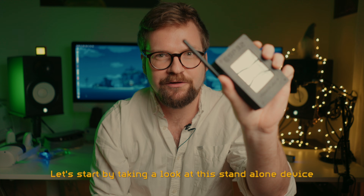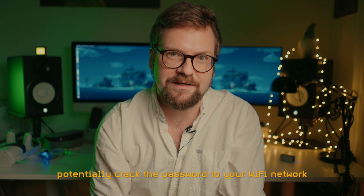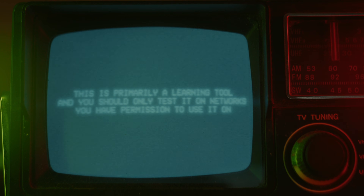Let's start by taking a look at this standalone device, and then later on I'll tell you how you can potentially crack the password to your Wi-Fi network. This is primarily a learning tool, and you should only test it on networks you have permission to use it on.